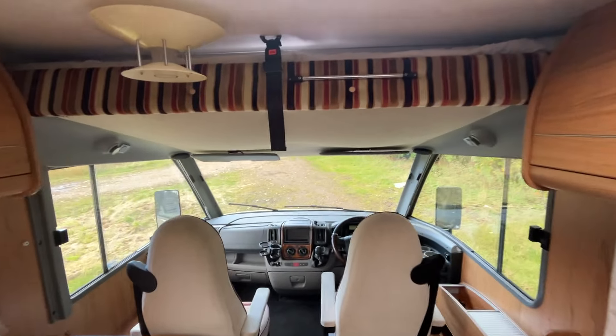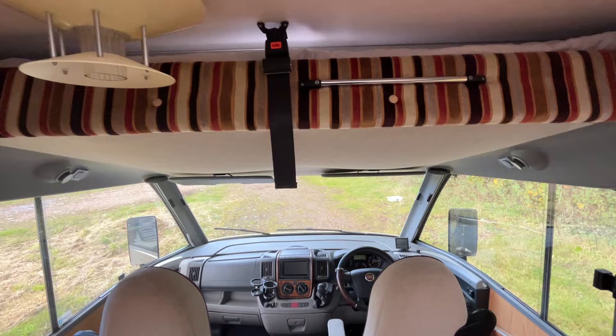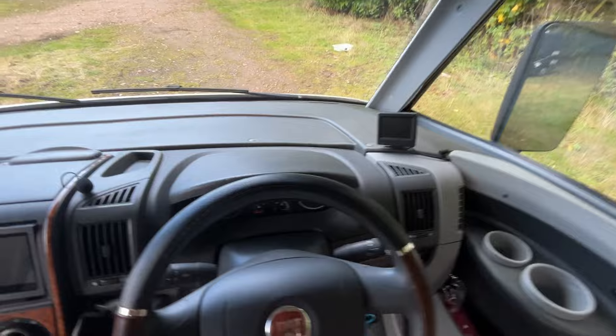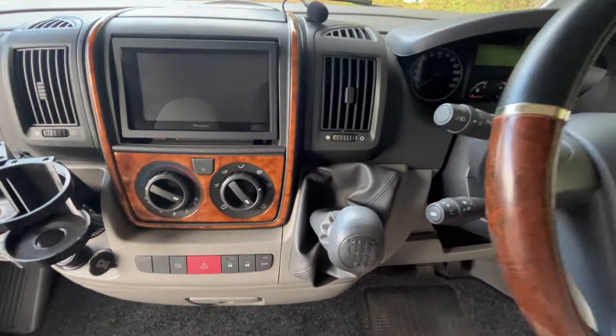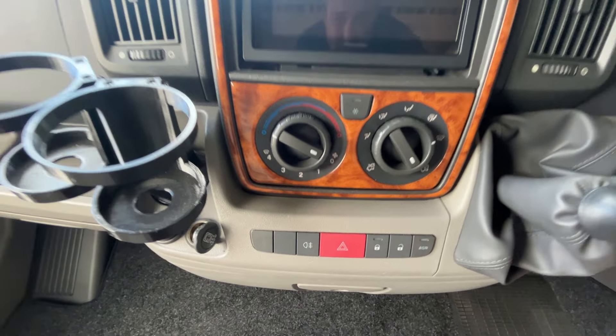As you come down you see the overcab bed there that pulls down — you can see that on the photograph, so you can see it's a really large bunk there. Moving through to your cab there.